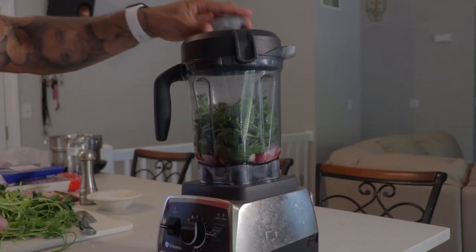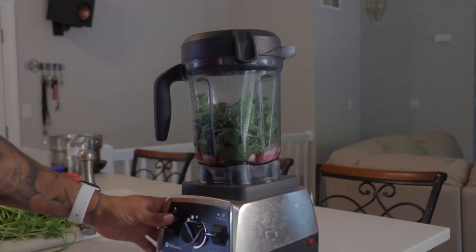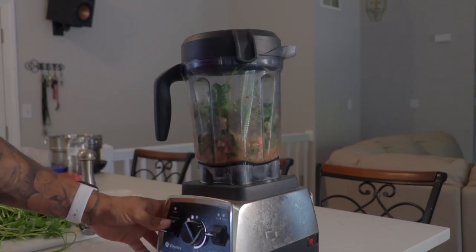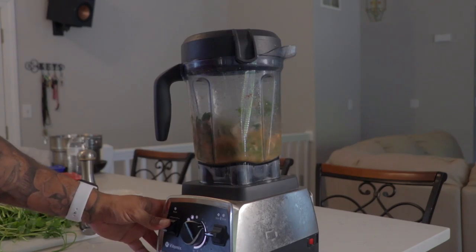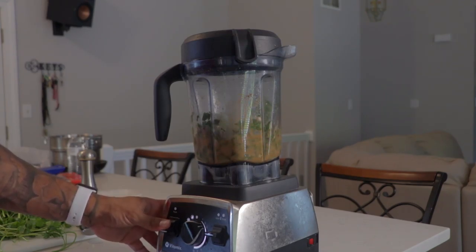Now I'm going to take my Vitamix and pulse it. By pulsing it I'm going to make sure that the sauce doesn't get really super watery. So I'm just going to take a couple pulses at it just to get it moving around and get all the ingredients mixed together, and then I'm going to run it at a low speed to get the consistency that I want. What I want it to look like is more like a pesto.